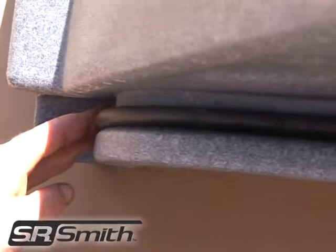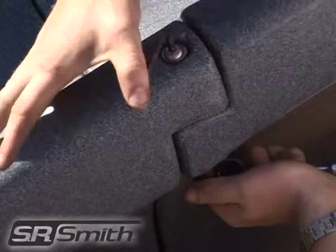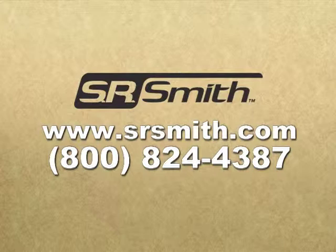After all of the joints have been reinforced with the provided gasket material, proceed with assembling the slide as normal according to the assembly and installation instructions included with the slide. Thank you for purchasing an SR Smith Turbo Twister in-ground pool slide. For more information, please visit us at www.srsmith.com or call us at 800-824-4387 and we would be happy to assist you. Thank you.